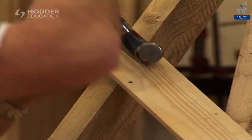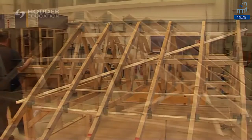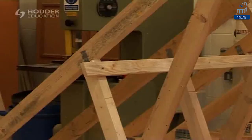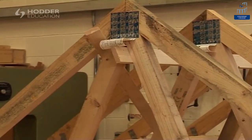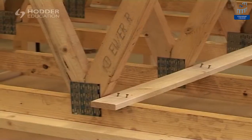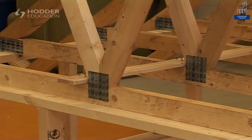All temporary bracing on the outside surface of the roof should be removed. The brickwork that extends above the wall plate height at the gable end may require additional support from the roof structure to transmit wind loads. This is normally achieved by fixing restraint straps to the ceiling joists and over the top of the rafters to complete the truss roof.